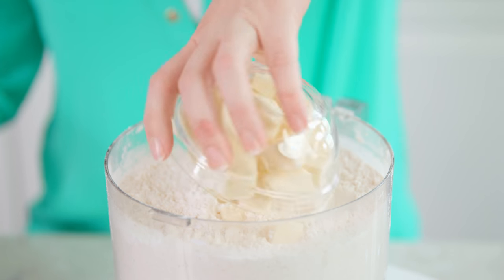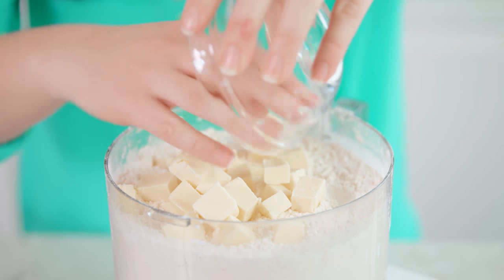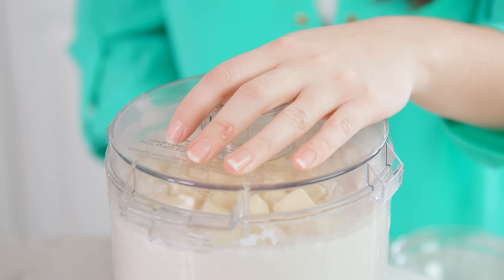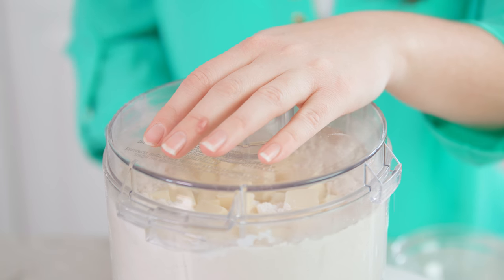Place the butter in and start mixing it in, or you can use a pastry cutter if you're doing this by hand. Just a few pulses to combine until it looks like cornmeal. Once the butter is all cut in, pour this into a large mixing bowl.